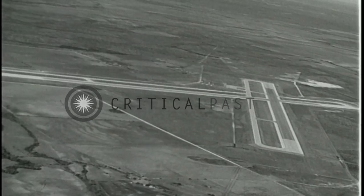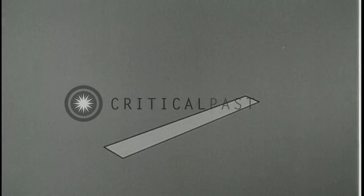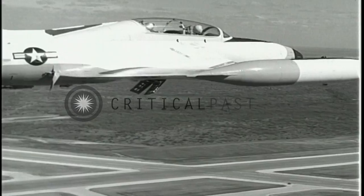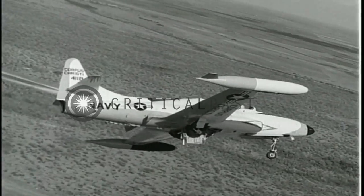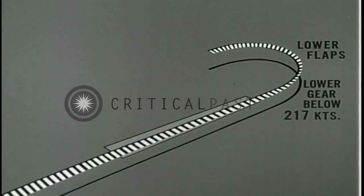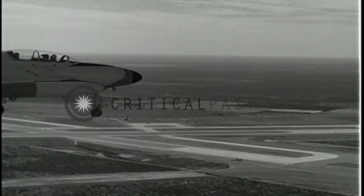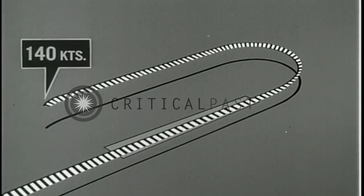The normal landing procedure is similar to that applicable to any conventional tricycle landing gear aircraft. Start your letdown to traffic pattern altitude. Reduce power and extend your speed brakes, then lower your landing gear and flaps when speed is below 217 knots. Fly your downwind leg about 4,500 feet abeam the runway and continue to reduce speed. Begin your 180° turn abeam the touchdown point at 140 knots.